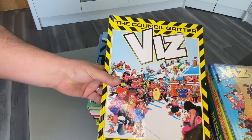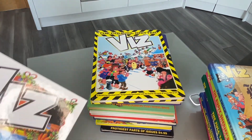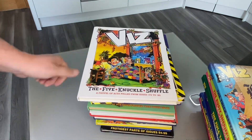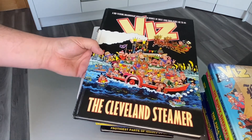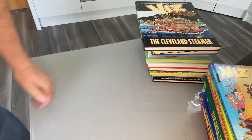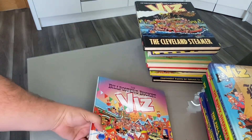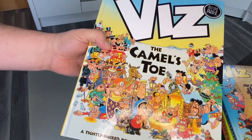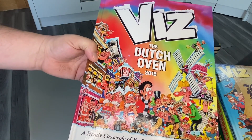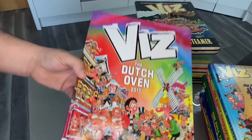The Council Gritter — arguably the best named annual in the Viz line. The Five Knuckle Shuffle. The Cleveland Steamer. Right, let's start another pile. We have the Bill Poster's Bucket, the Camel's Toe — brilliant. The Dutch Oven. They're starting to get to where they actually put the year in the annuals now.